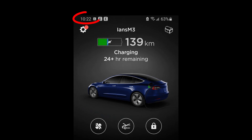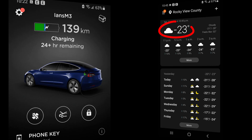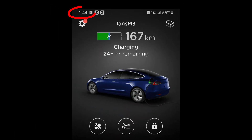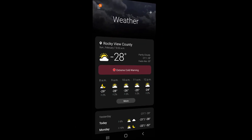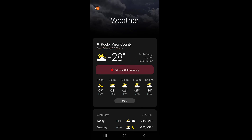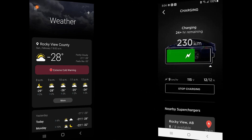Let's take a look at what happens a little later. At 10:22 PM I've got 139 kilometers of charge, and it's minus 23 Celsius — that's about minus 13 Fahrenheit. You can see it's going to stay cold all night. Then at 1:44 AM it's up to 167 kilometers. And at 8 o'clock in the morning it's minus 28 Celsius, and I have 230 kilometers of charge — that's about minus 15 Fahrenheit and 143 miles for our American friends.